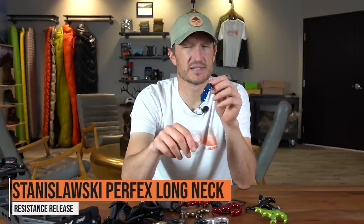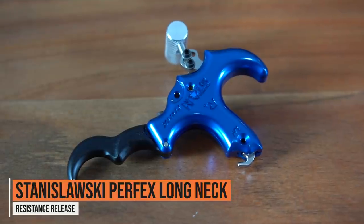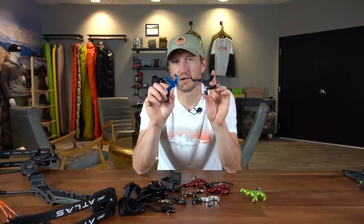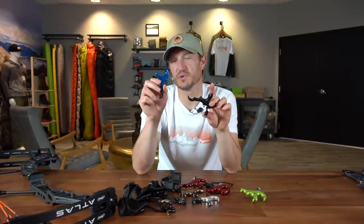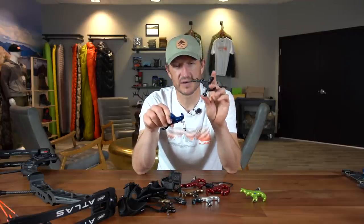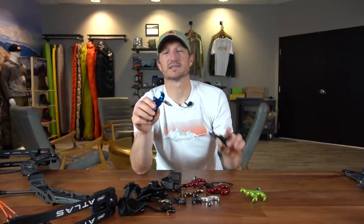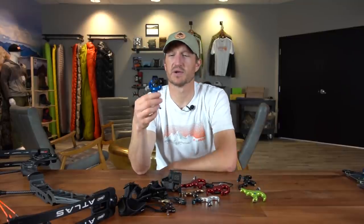Moving to another release that's complimentary to the Stan Perfects — this is the Stan Perfects Resistance release. It's almost identical to the Stan Perfects, but it's a resistance release, meaning there is no trigger. It does have a safety mechanism so you can hold it as you draw and it will not fire. Once you come to full draw, you can relax your finger off that peg, find your anchor point, and then pull through to activate the shot. These two work very well in conjunction with each other — one for training in your backyard to develop muscle memory, the other for actually hunting and shooting with the command of a trigger. Together they'd be a killer combo, though they are not cheap.